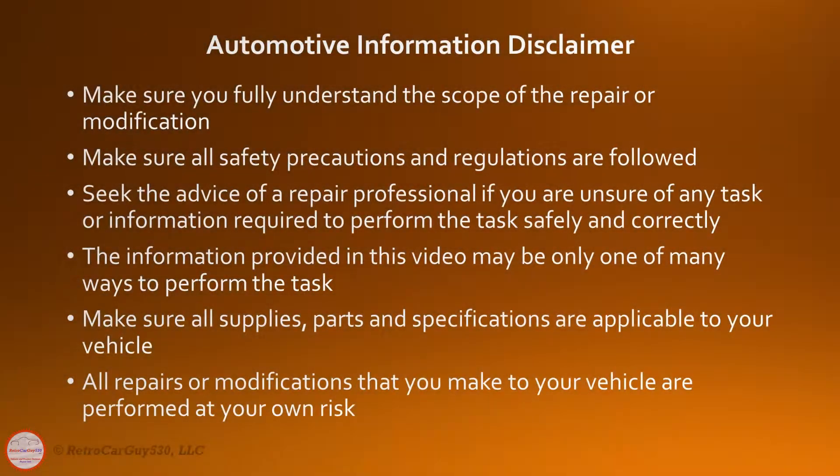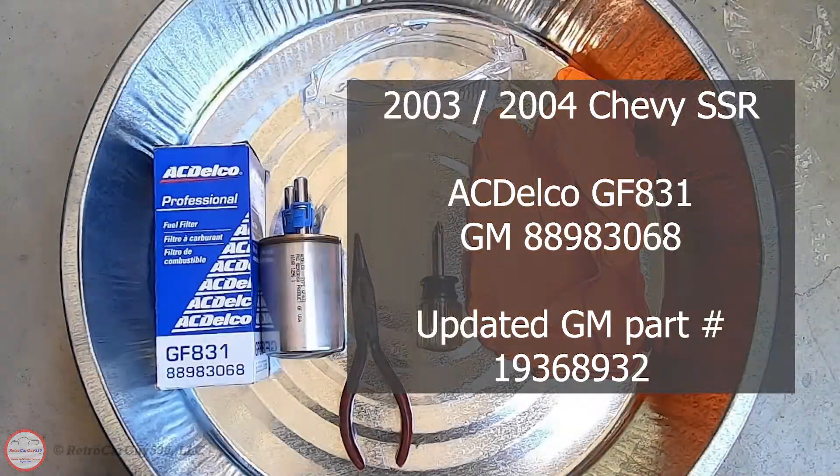Please review the automotive information repair and modification guidelines on the screen. Seek the advice of a repair professional if you're unsure how to perform any repair or modification safely and correctly. All repairs and modifications are performed at your own risk. Let's talk about the supplies necessary for the fuel filter replacement on the 2003 and 2004 SSR. Again, this is only for those two model years — the 2005 and 2006 have a different fuel filter located in the fuel tank, and this video does not cover that.